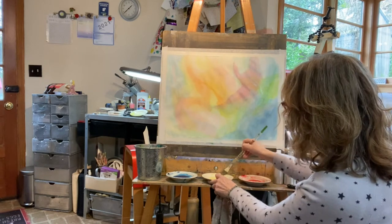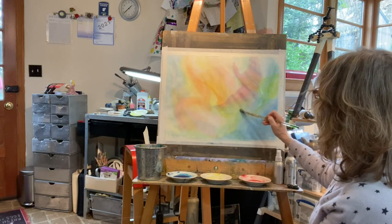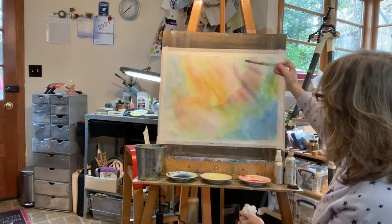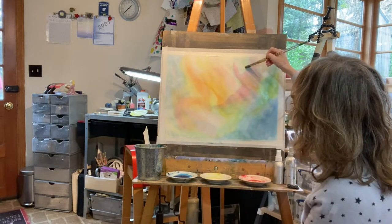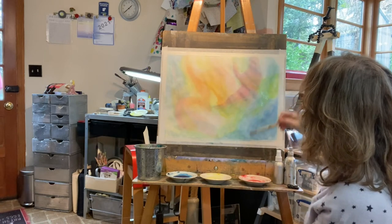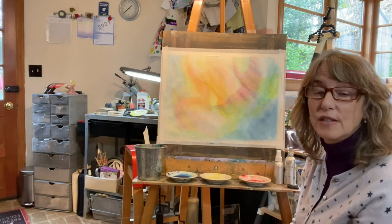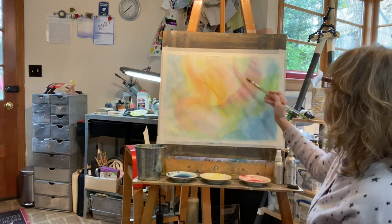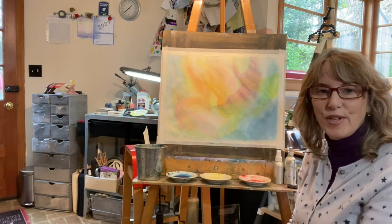I'll accentuate the green with some yellow. I also like the yellow up here around the figure, so let's brighten out here. Now I want to be careful that my veils don't actually touch unless the previous veil is dry. That is one of the techniques you have to remember — otherwise you're simply painting wet into wet, which is not the objective with veil painting.